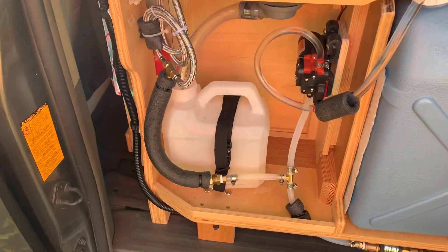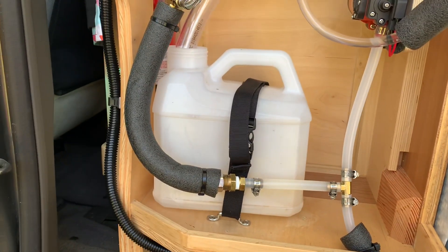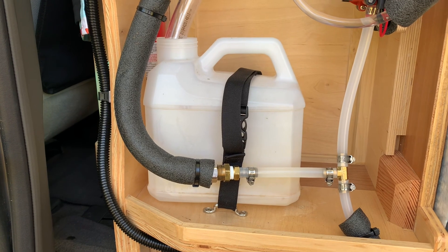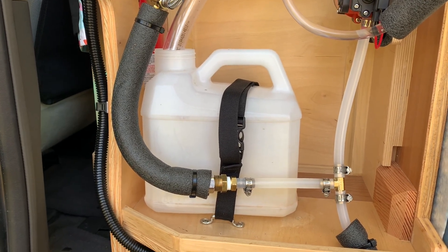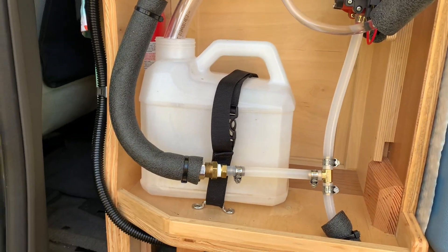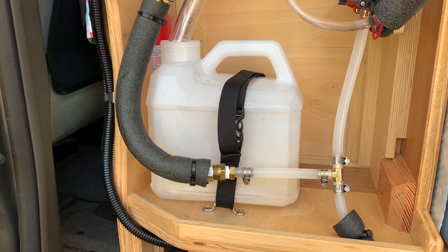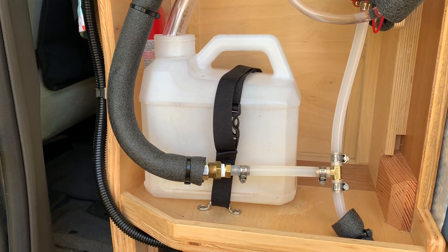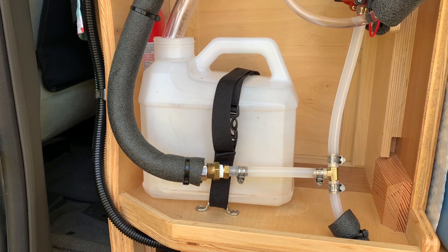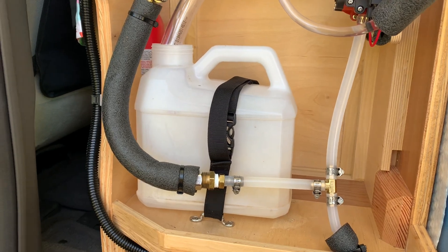One thing we found pretty quickly with the electric pump is you use a lot more water. We kind of expected that, but with the pump going — brushing your teeth, washing your hands, doing other stuff — you're just using a lot more water. So this small two-gallon gray water tank gets full pretty quick and we have to empty it more frequently. I may get something bigger, but I kind of like the idea that this nagging thing below forces me to keep an eye on it and not just forget about it. So we'll see.